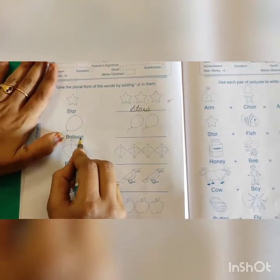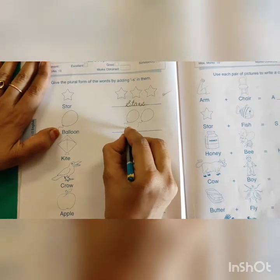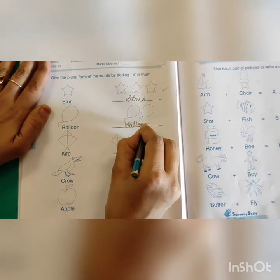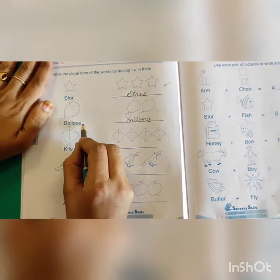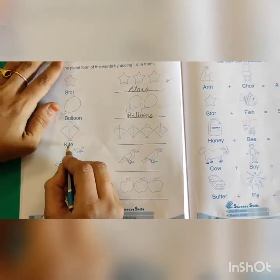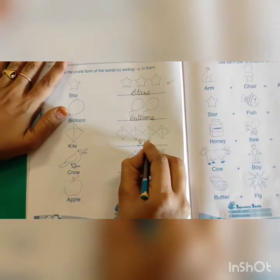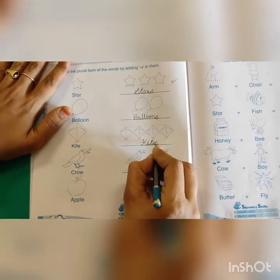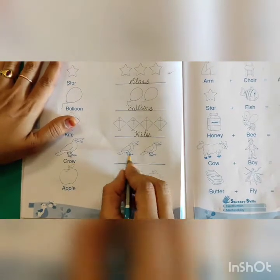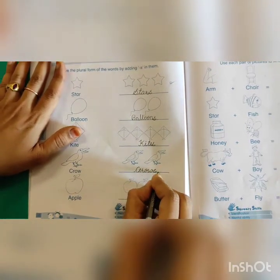Next one — it is a balloon. Here there are more than one, so what do I have to write? Balloons. B-A-L-L-O-O-N-S. We add only S; all other letters remain the same. Next — it is a kite. More than one kite, so we say kites: K-I-T-E-S. Next — crow. More than one, so we write crows: C-R-O-W-S. I have added only S.